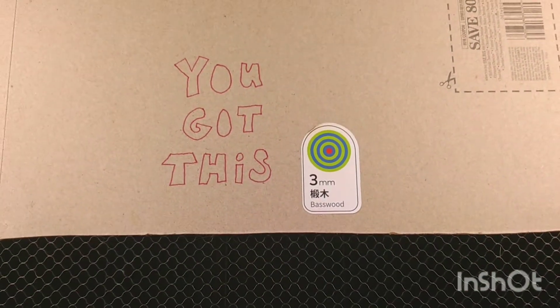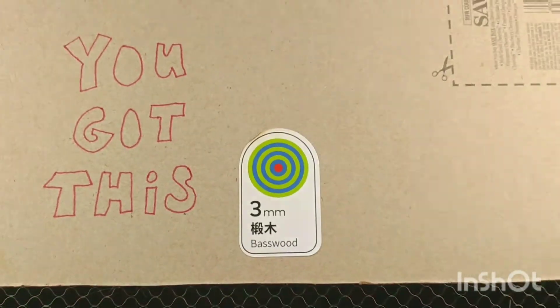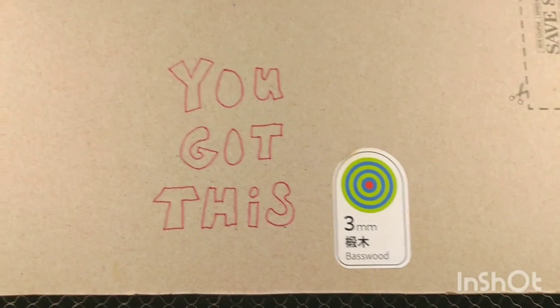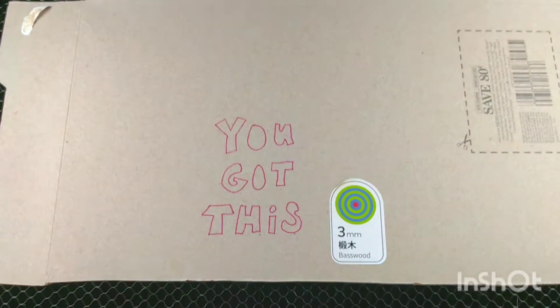This is probably going to be too much power just for the thinner cardboard, but I'm just going to experiment and see what happens. Just be very, very careful.